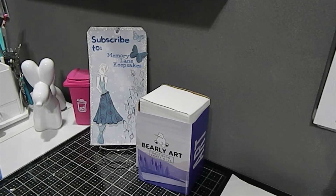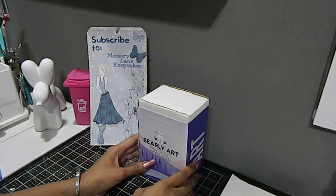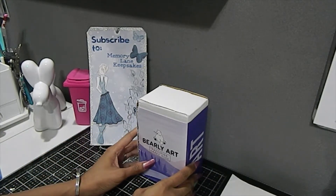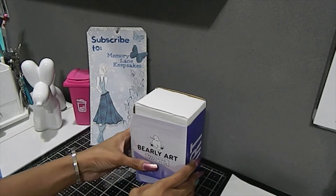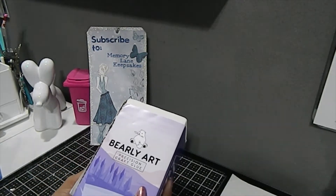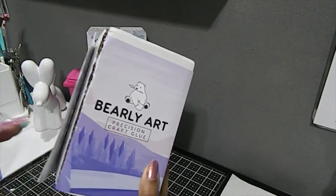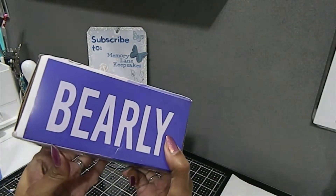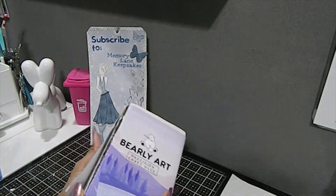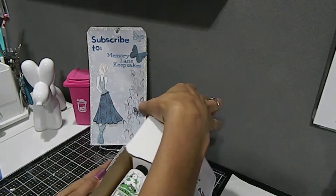I went to the website and saw that the Barely Art precision craft glue that everyone has been hauling was on sale, so I'm going to open this up. I've already opened it when I received it, but I want to show you guys what it looks like in case you missed it on YouTube. This is the box it came in — you can see the word 'Barely' on the side — and I just made a slit here and opened it up.